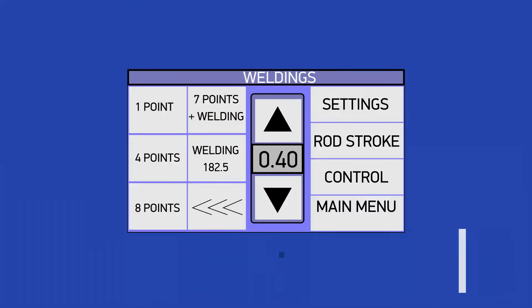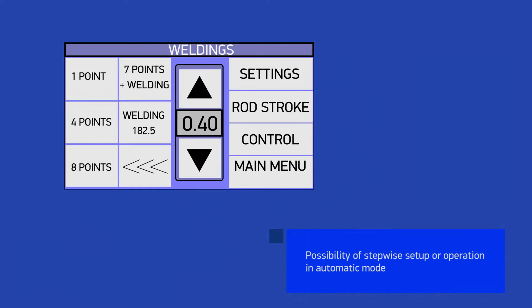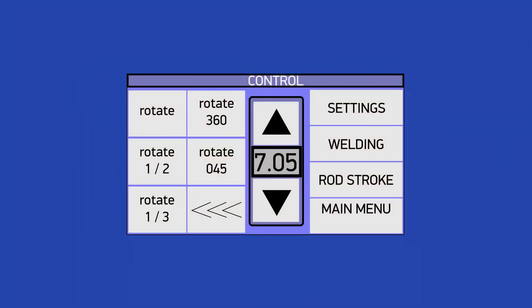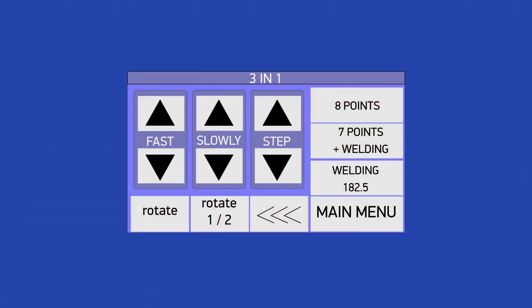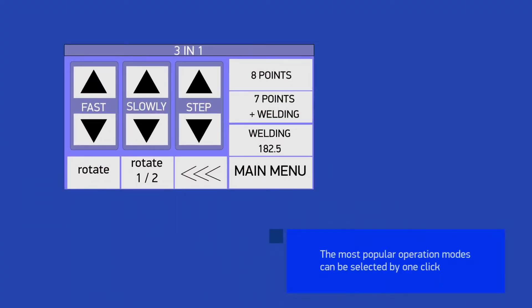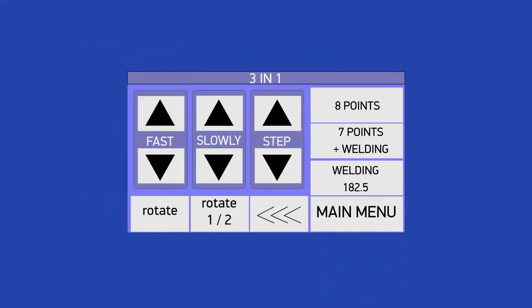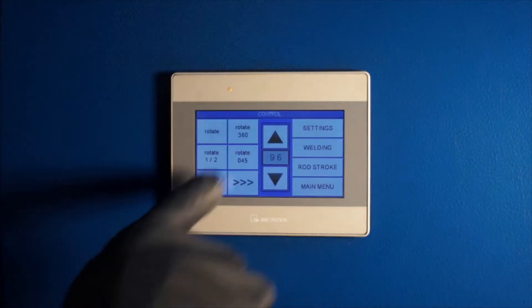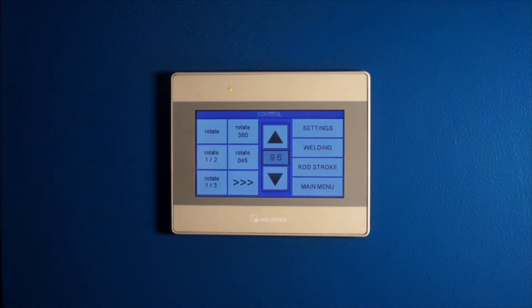The main custom welding modes are automated and available in the welding menu. You can set up the welding process step by step. The control menu allows automatic control of the turntable and accurate control of the table rotation settings. The 3-in-1 mode is the main operating mode in which you can quickly start the welding process, including the optimal mode of 7 points plus welding. For a quick welding start, the optimal settings algorithm is preset and can be called up by one click of the button.